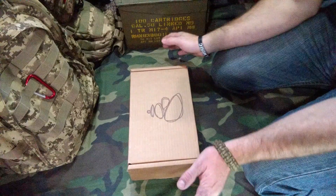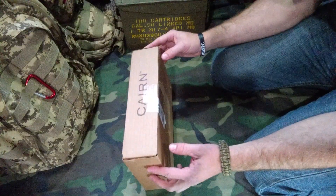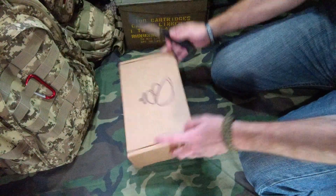Hey there folks, it's Dub here. We're back with our November 2019 Cairn box and this one did have a little label that says 'time sensitive material.' I don't know what that means but I vote we get her open and see what's going on inside.